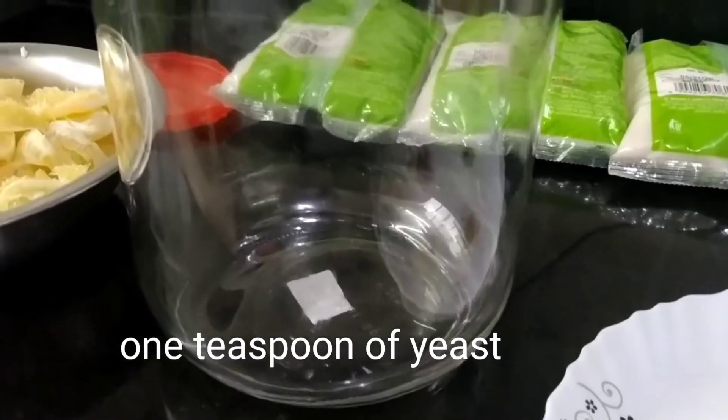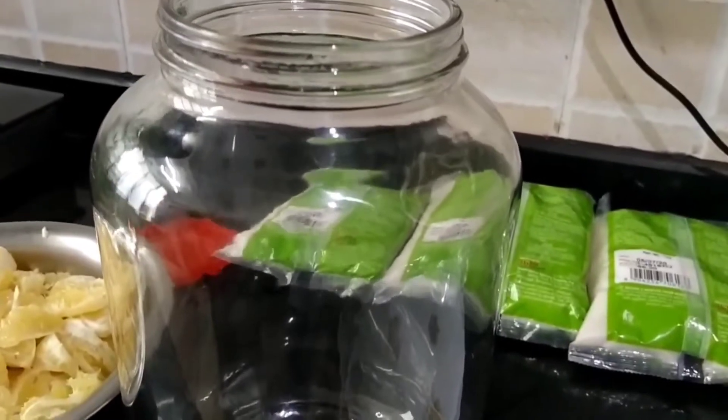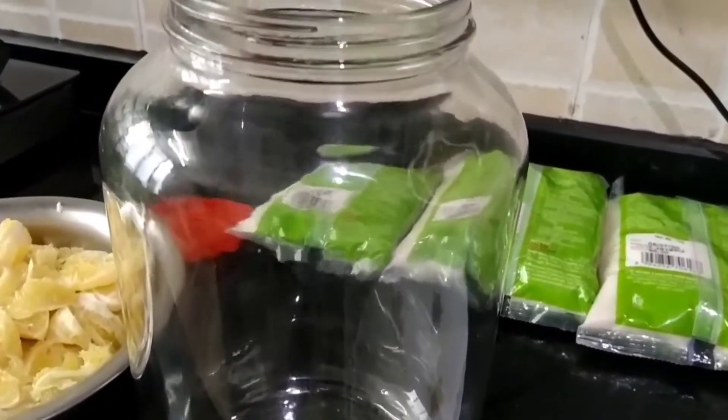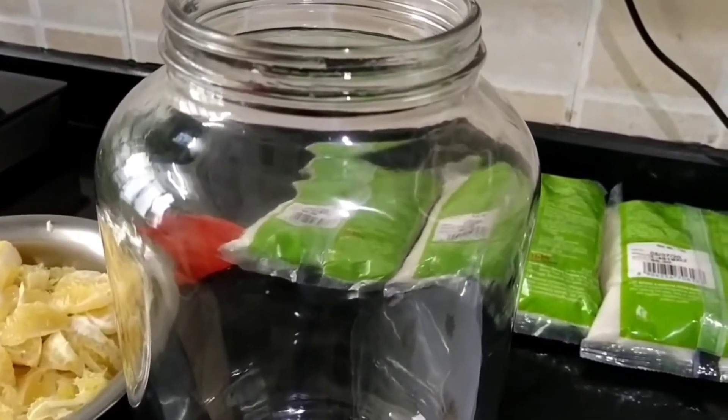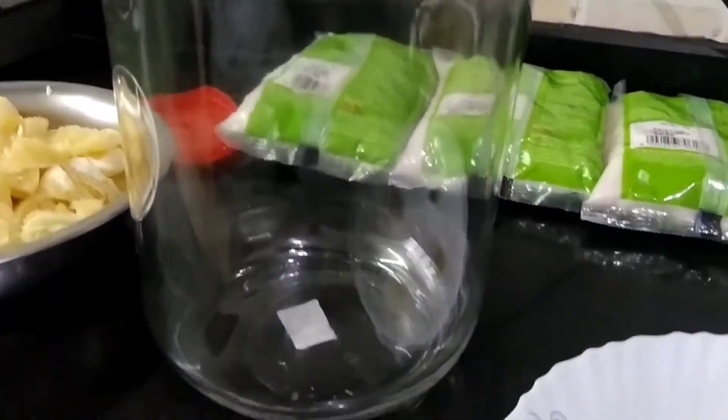Now we are going to introduce a new wine maker, which is a glass jar that we have bought recently to make wine. And this has a capacity of 5 liters. So going forward we will be making a delicious wine in this wine maker.